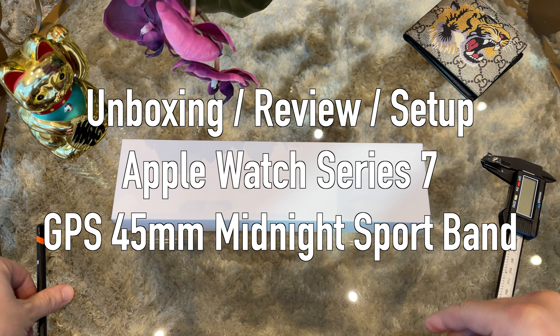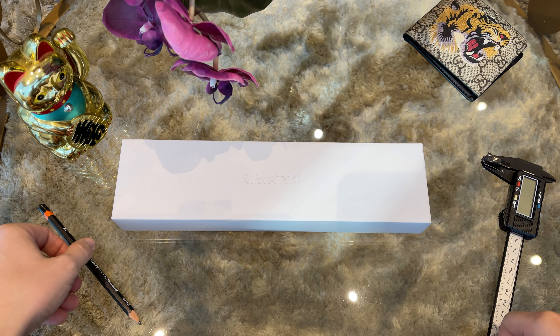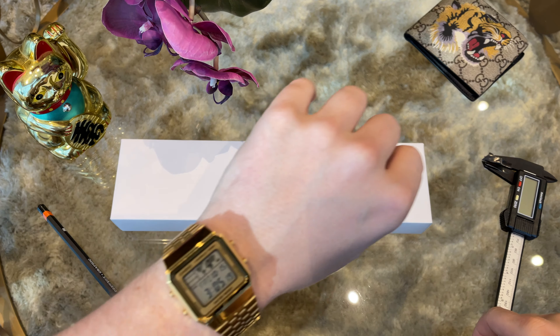As most of you know, besides all kinds of mechanical watches I am also a big fan of the Apple Watch. So I usually upgrade every year to the latest version as Apple always brings some new cool features with the new release.